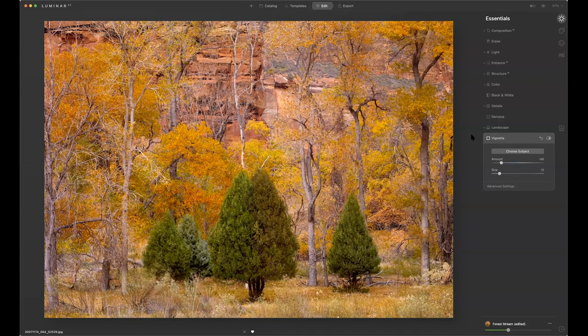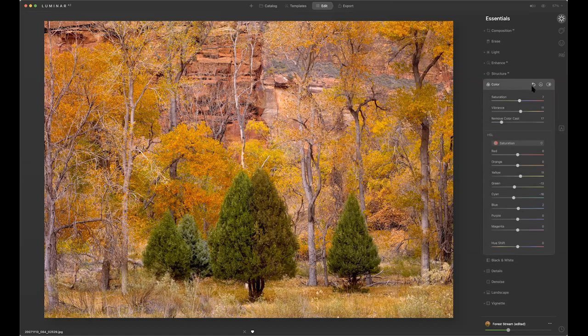One thing I'd like it to have, which it doesn't at this time, is a color picker to select the color — like Capture One has a color editor where you can go with a picker, select the color, then make color changes with radius control. It doesn't have that in this particular program, though I wouldn't be surprised if they add it in the future. Before and after — there is a change, and sometimes you don't want a huge change.